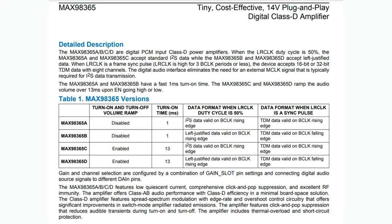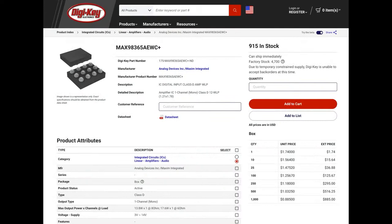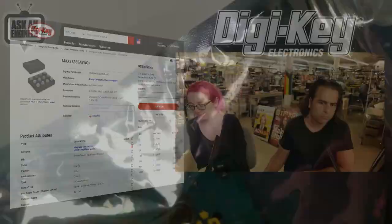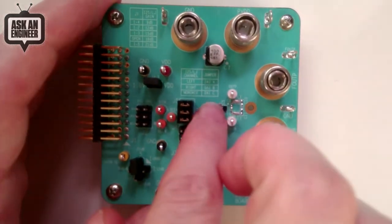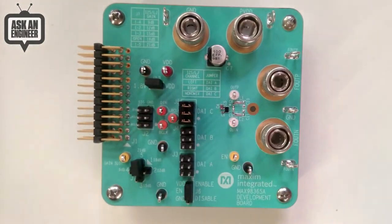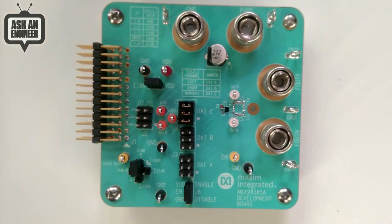It's available on DigiKey — 915 in stock at time of this recording. You can actually get them. I did pick up an eval board because I was thinking maybe I'll make a breakout board out of it. That's the amplifier — quite tiny. The eval board says 'Maxim Integrated' but it's ADI now. You can see the total size: all those headers and connectors are what take up space, but the amplifier itself with all its passives is maybe three millimeters by three millimeters.